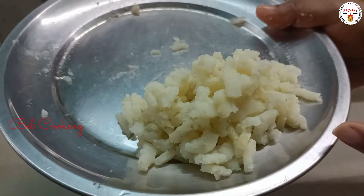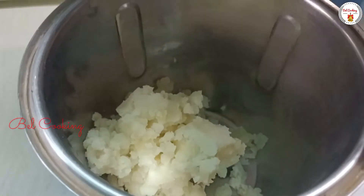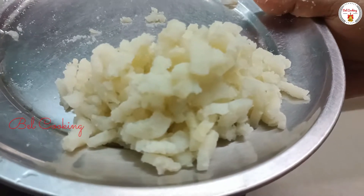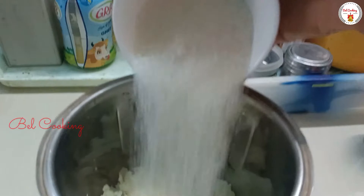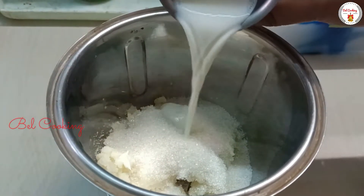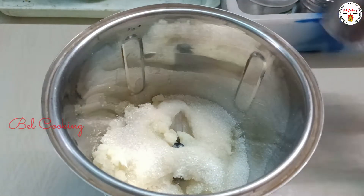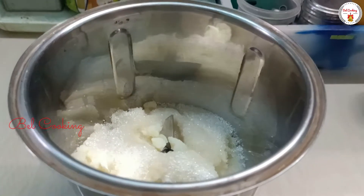Add some paste to the pan. Now, let's take the oil in the pot and put it in the pot.